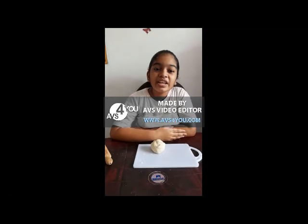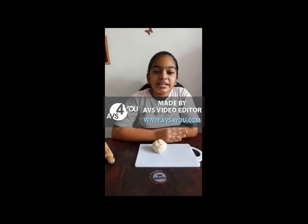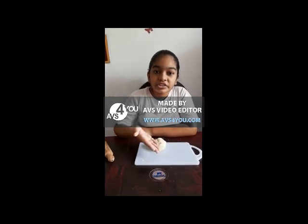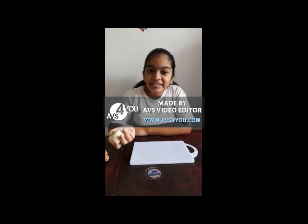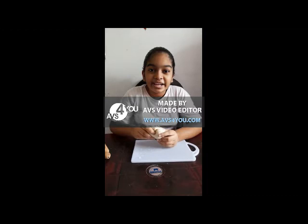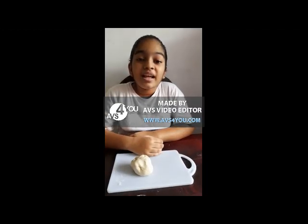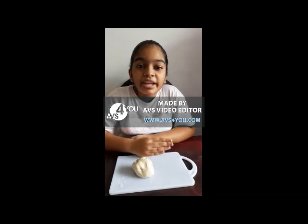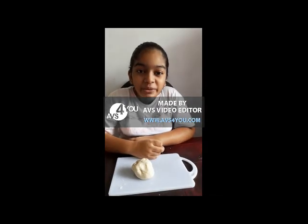Today we are going to learn about the brain — its parts and their functions. This might look like a kitchen today, but I am going to make a brain and show you the parts of a brain. There are three main parts of the brain, and they are the cerebrum, cerebellum, and the medulla.